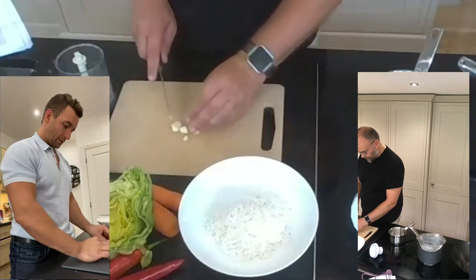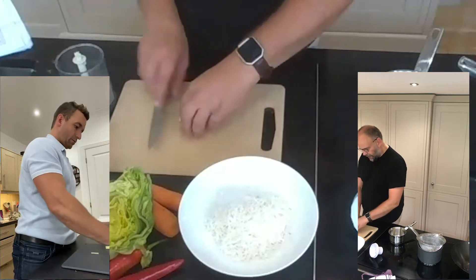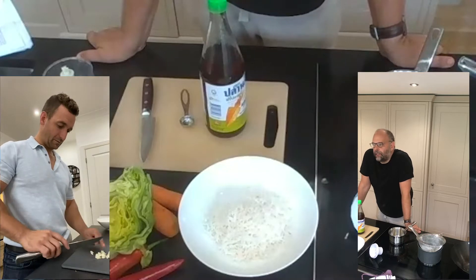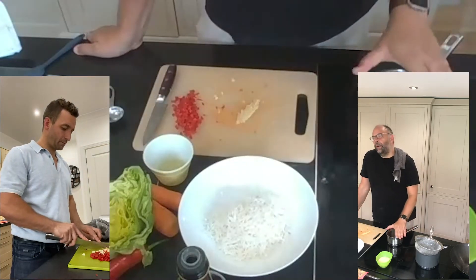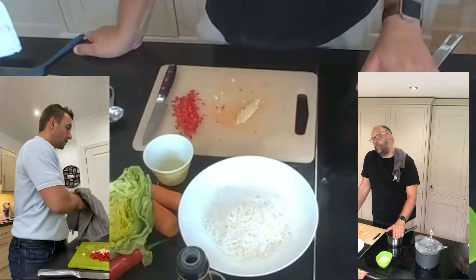Three garlic cloves go in next. You just have to peel them because they're all going to get whizzed up. You just want to crush this garlic and put it into as small a piece as possible. So we're going to now get our little pan with three tablespoons of water in there and we're going to heat it up.